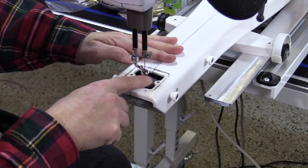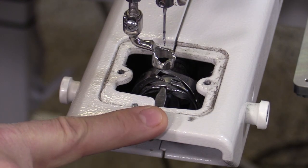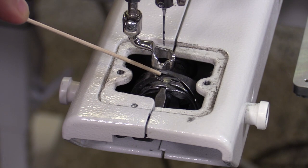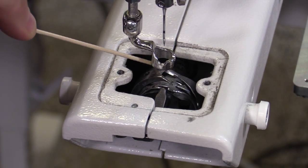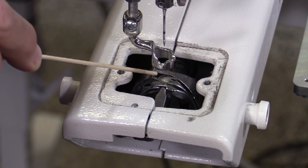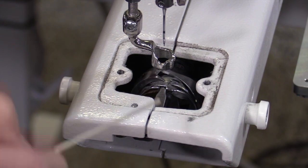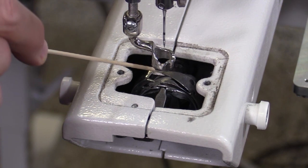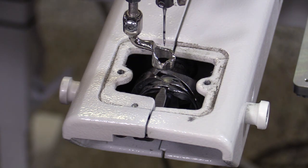I'm going to bring you in here so you can see what we have going on inside. I've already removed my bobbin and bobbin case. On this hook assembly where you pop in your bobbin and bobbin case, you have one moving part which is your hook — it goes around and picks up your thread — and then the stable center part where you pop in the bobbin case, which stays stable and doesn't rotate. When we're oiling the hook, we're trying to get the oil between those two moving parts.